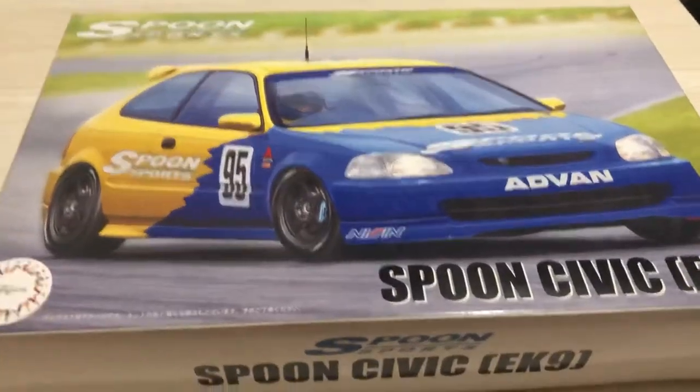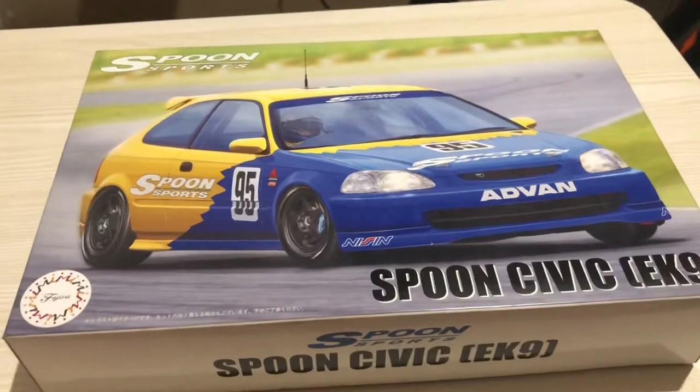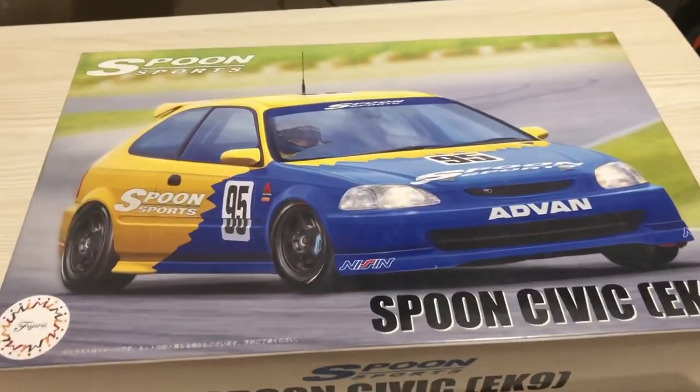I am now unboxing Fujimi's Full Civic EK9 race car.